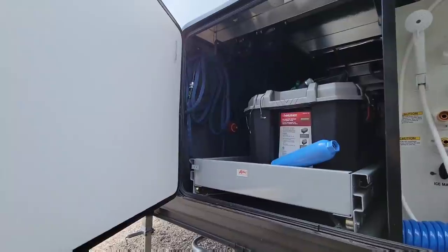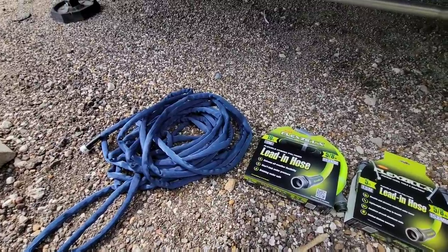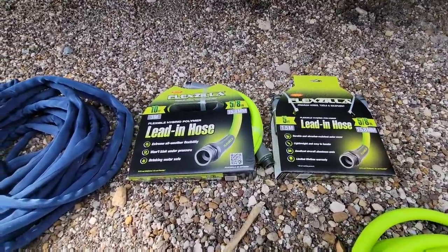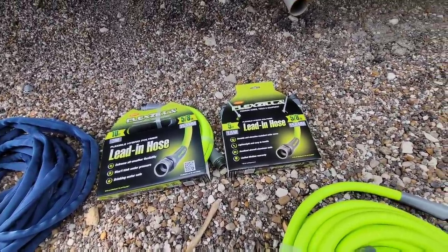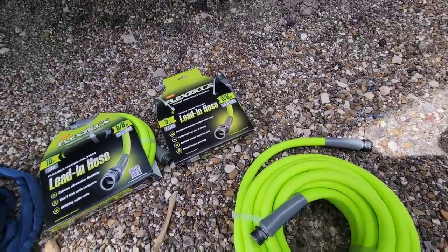I'm going to keep the 25-foot section of the Zero G hose inside just so we can use it for like a gray tank clean out or something like that — maybe even as a spare hose, but we're not really going to use it. We're going to be using these new Flexzilla hoses. These are supposed to be really, really good, work really well, and are drinking water safe. It's going to be interesting to see how they hold up in the long run. I got a 10-foot, a 5-foot, and a 50-foot hose.